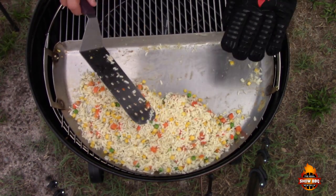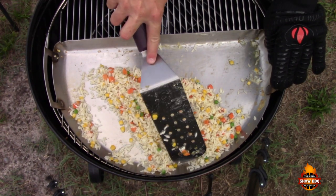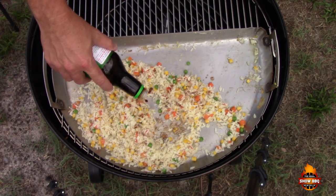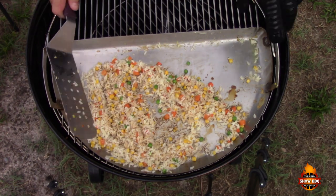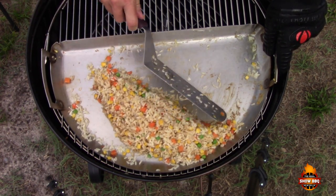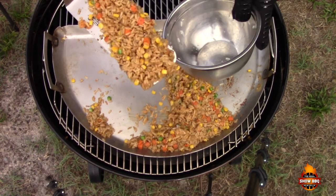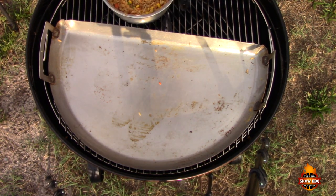Now that our rice is cooking up really well — we're starting to see a few pieces popping up — we're going to add some soy sauce. I'm going to eyeball this; our family likes a lot of soy sauce but this is the low sodium version. Our rice is done, so we're going to take this off. I'll just leave it right here to keep it warm.